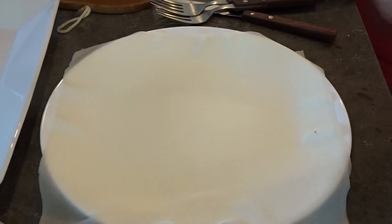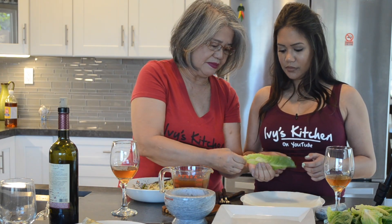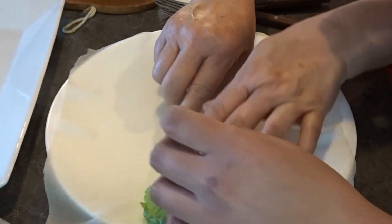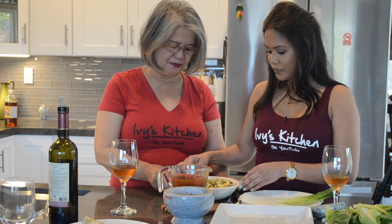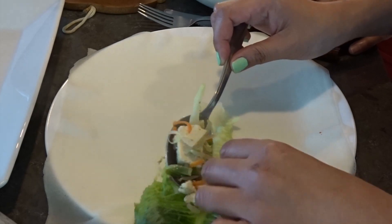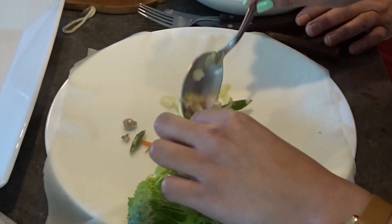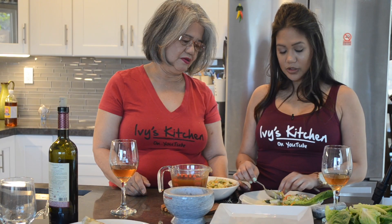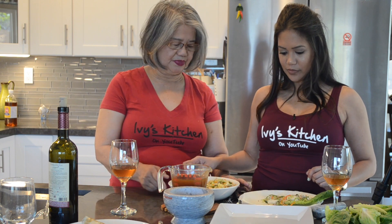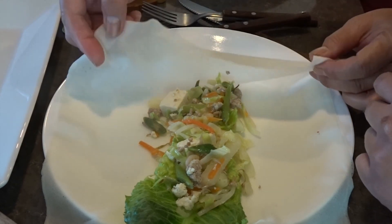So how do we fill this up? Place the lumpia wrapper on a plate and put the lettuce in the middle top portion. What kind of lettuce? Romaine lettuce. Then add about two to three spoonfuls of filling over the lettuce leaves, depending on how big your wrapper is.